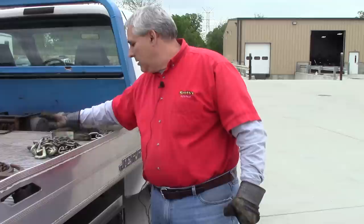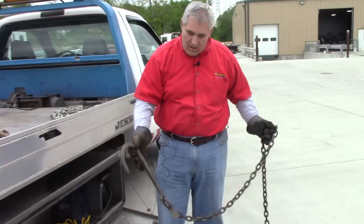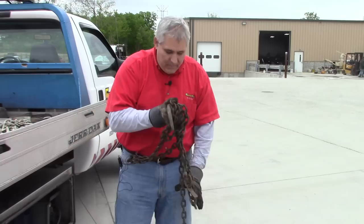For hooking up a car, you're going to use over-the-wheel straps and a V-bridle to pull everything up. The next thing I have out here is what we call a J chain. It's a simple chain, usually eight to ten feet long, shaped like a J. We use these on anything like a pickup truck or a one-ton van — something with a solid axle in the back. There are two J chains, one for each side.